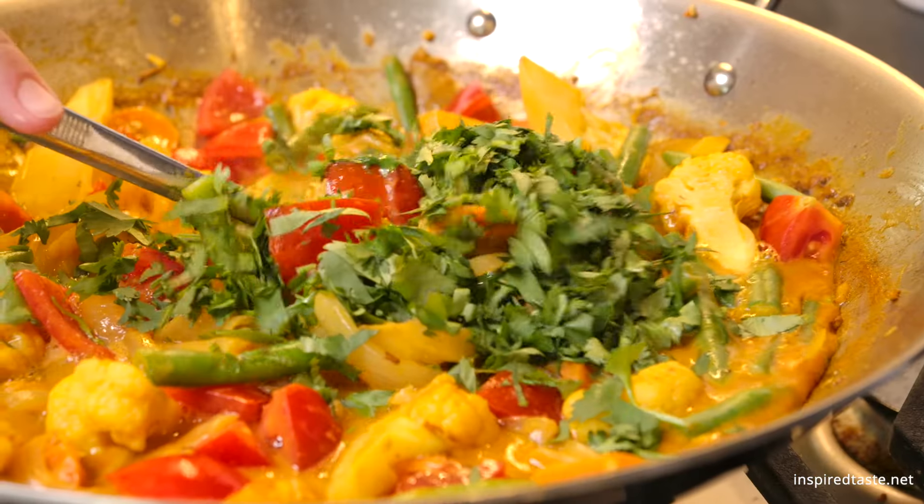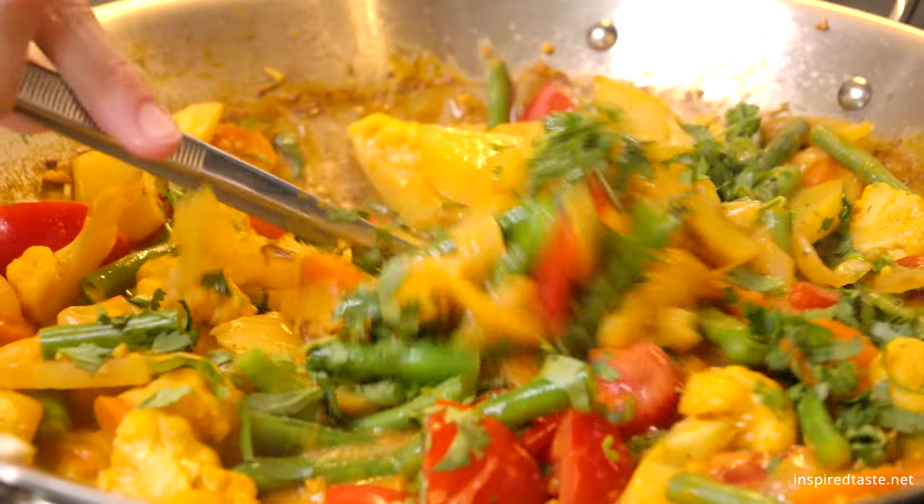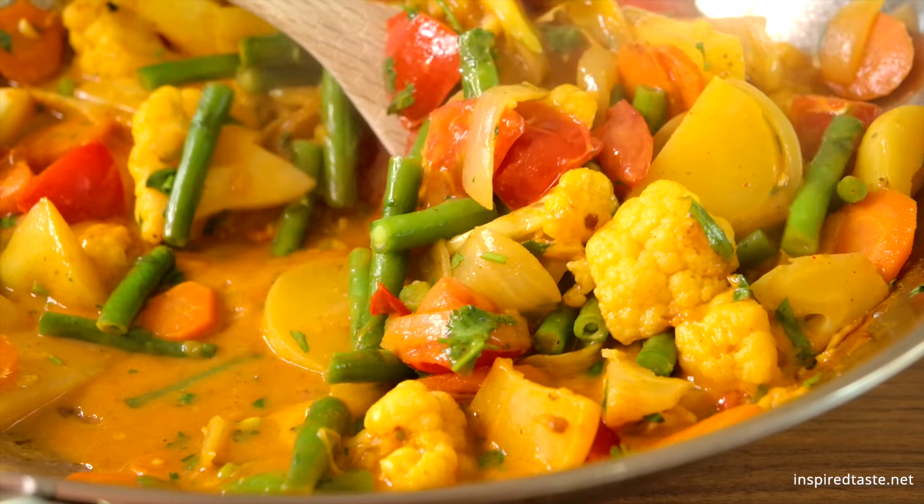And that's it! Easy, veggie-packed coconut curry. It's absolutely delicious and perfect when served over a bed of rice, or with some flatbread to soak up all of that sauce.